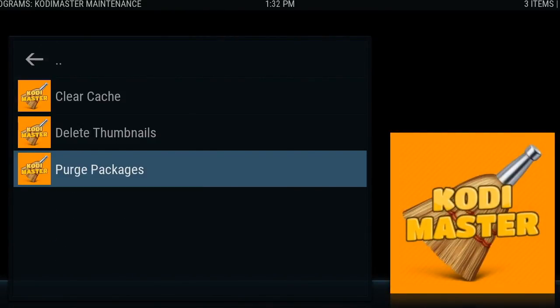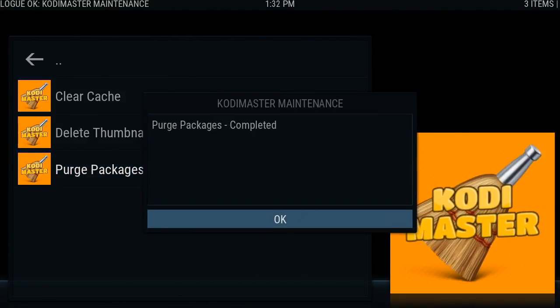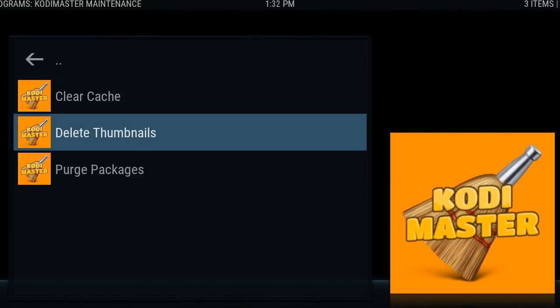You can purge packages once a month — it just cleans up files that were downloaded. You can also delete thumbnails, which are little extra pictures that are downloaded every once in a while. It just makes the box a little bit bloated, but you can delete these thumbnails.